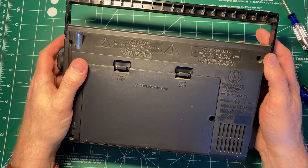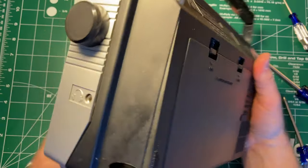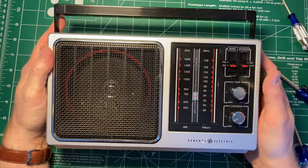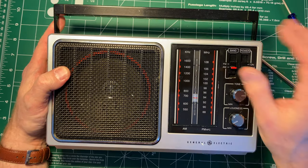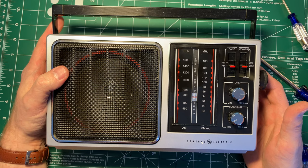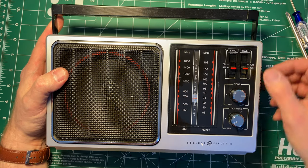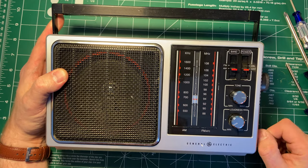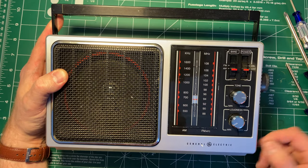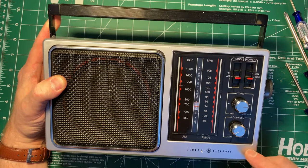Anyway, that's the GE — model number 7/2857A. These are all over eBay from what I can tell. A working one — people seem to be asking somewhere between $30 to $40. My guess is the lower end, $30, is about right for a working one. I paid $15 for this one, working fine — not cosmetically perfect, but pretty good. Happy to have it.